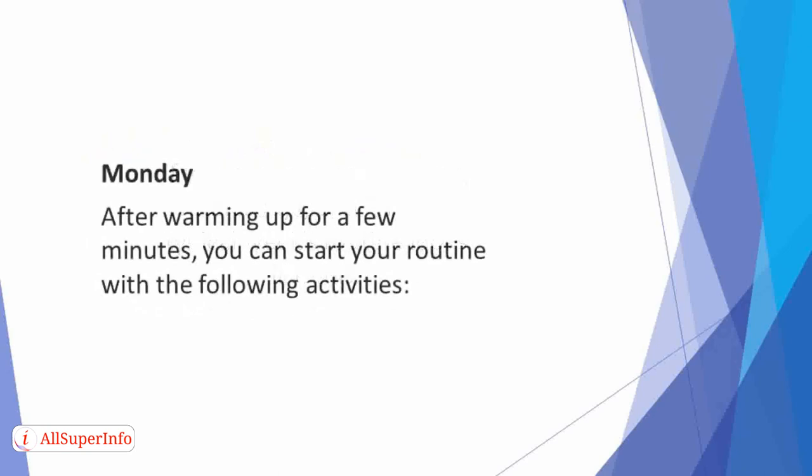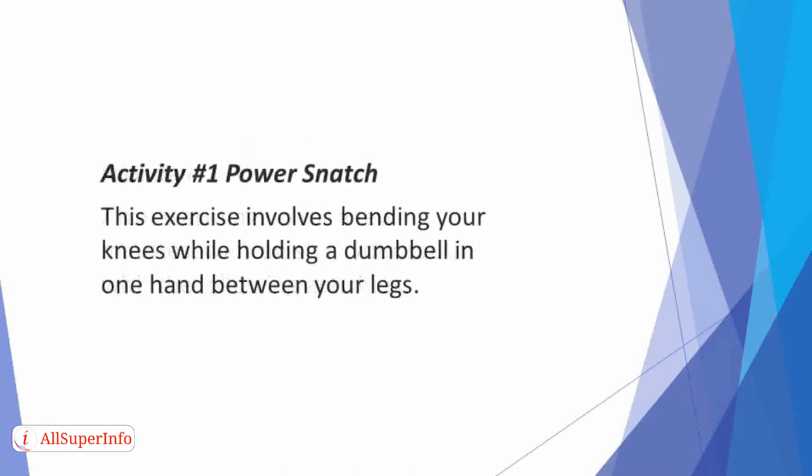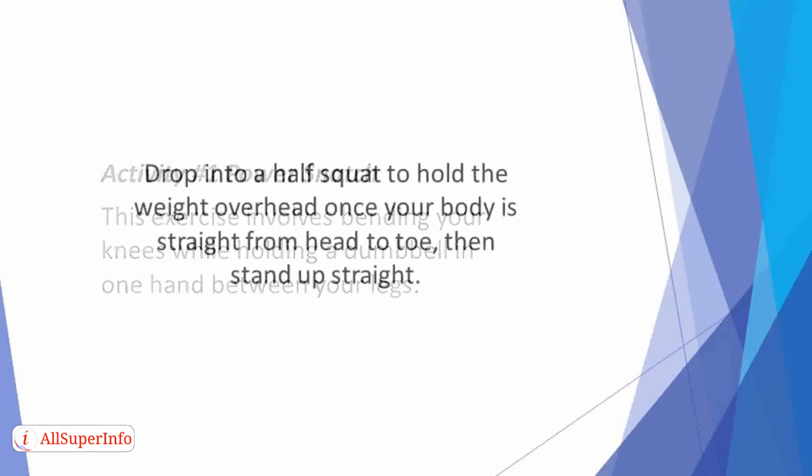Monday. After warming up for a few minutes, you can start your routine. Activity 1: Power Snatch. This exercise involves bending your knees while holding a dumbbell in one hand between your legs. Then extend your hips, knees, and ankles explosively to raise the weight overhead. Drop into a half squat to hold the weight overhead once your body is straight from head to toe, then stand up straight.